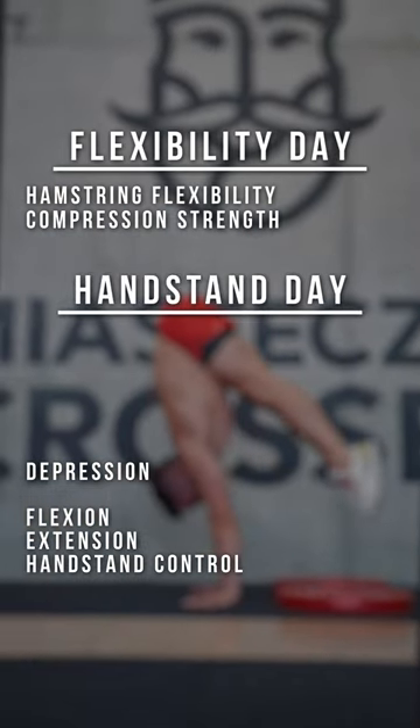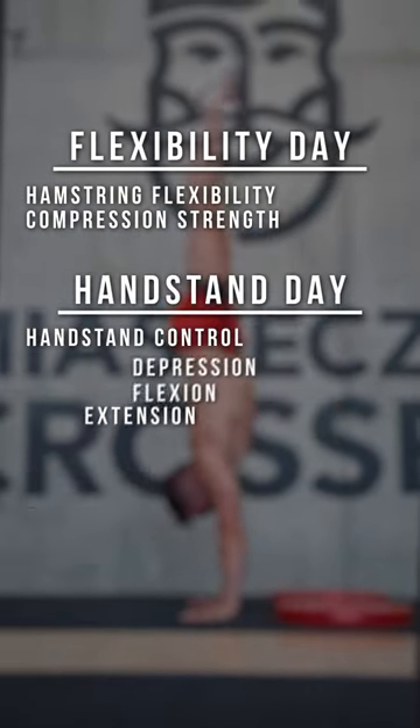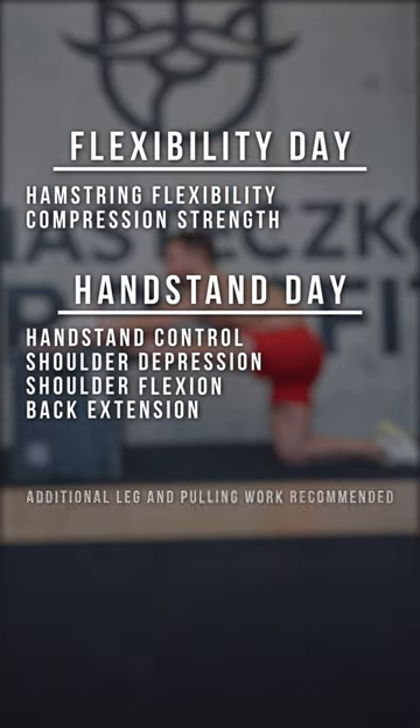On your handstand day, you work everything involving your shoulders, training handstands and actual style conditioning. Don't forget to add legs and pulling work into your routine to stay well-balanced.